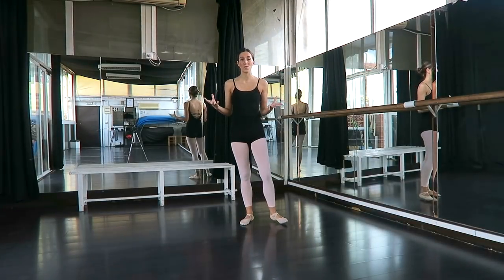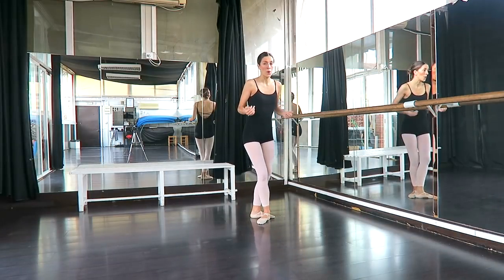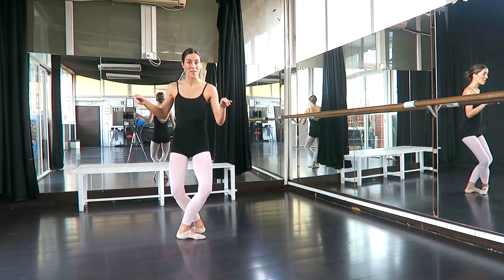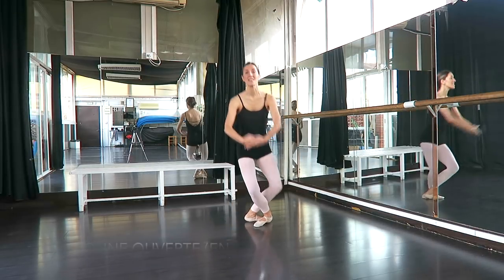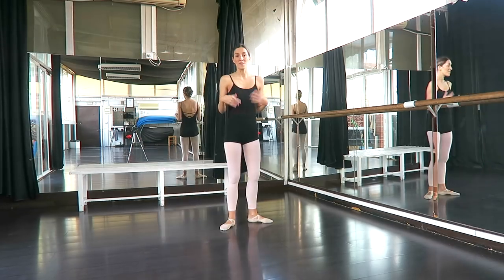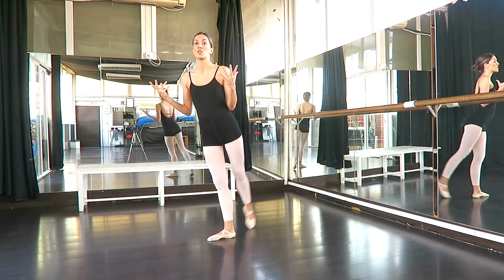So all of the Sissonnes I've done so far are Sissonne Fermée — that's because we are closing straight away after we land. We jump and close in fifth, and to the side the same: we jump and close in fifth, straight away. We also have Sissonne Ouverte. Sissonne Ouverte might look something like: Ouverte, pas de bourrée... In this case, we do the jump from two feet to one foot and we maintain that position for an extra moment — we don't close straight away in fifth position.